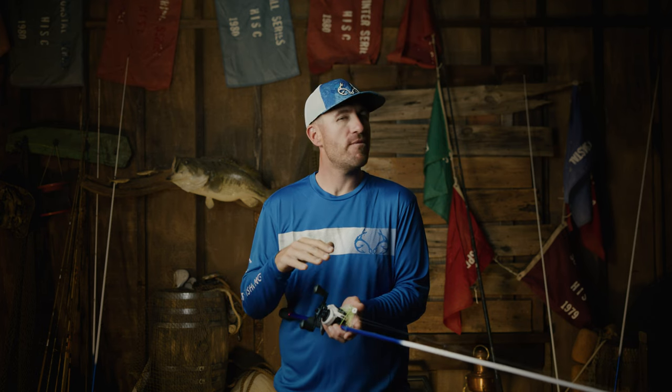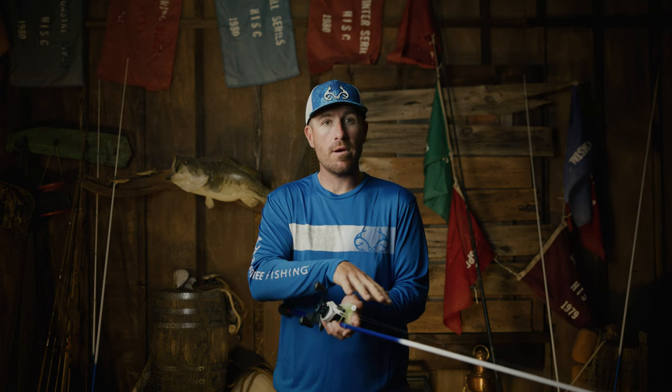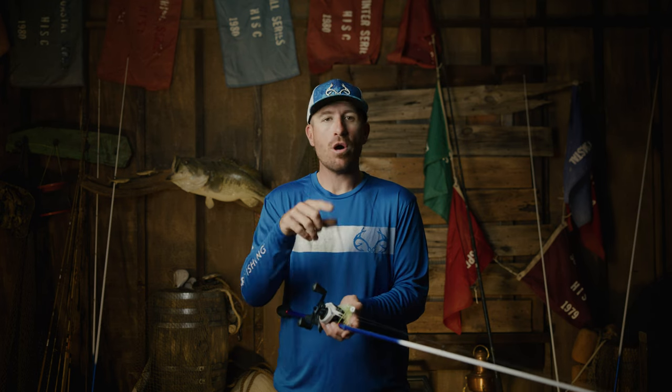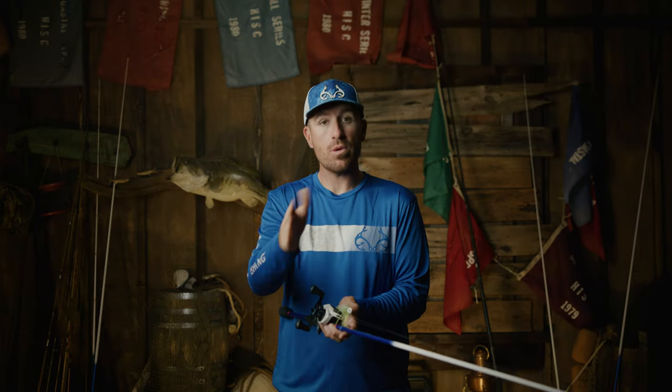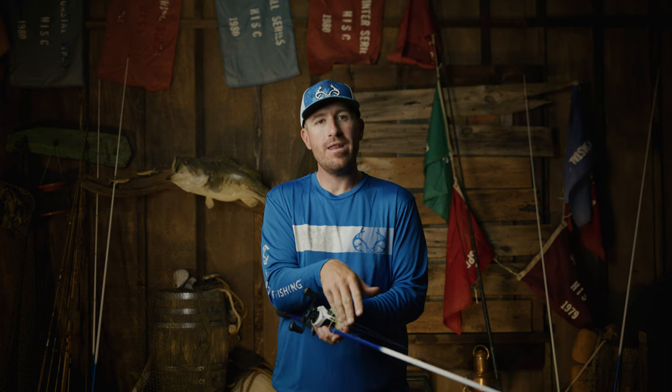Now, it's maybe not going to be the best cranking rod — that's the one thing I wouldn't say a seven foot medium heavy moderate action excels at. Can I throw a square bill on this? Absolutely, but I'll offset it. With braid I'll offset that with monofilament, because monofilament stretches a little bit more. If I'm in a position where I only have one rod and I'm trying to throw a square bill, I'll use monofilament because then it has more stretch and the action is closer to what I would want for a crankbait.